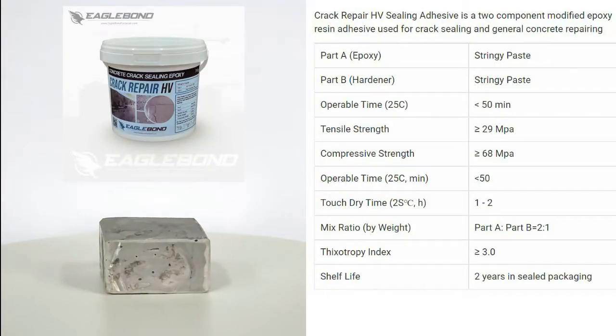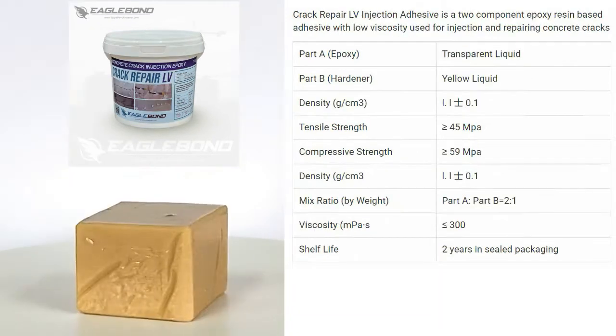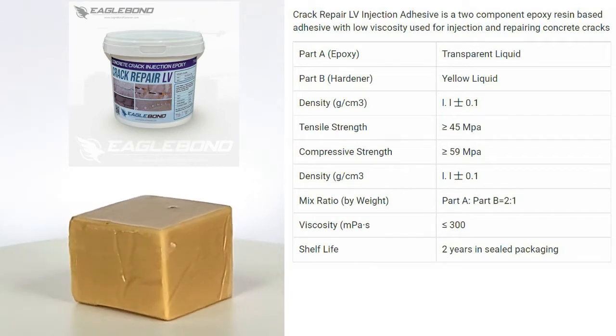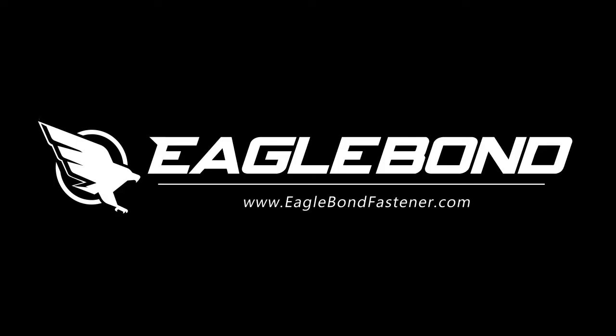Crack Repair High Viscosity Sealing Adhesive is a two-component modified epoxy resin adhesive used for crack sealing and general concrete repairing. Crack Repair Low Viscosity Injection Adhesive is a two-component epoxy resin-based adhesive with low viscosity used for injection and repairing concrete cracks. For more information, please visit our website at www.eaglebondfastener.com.